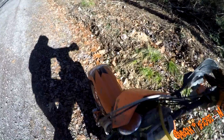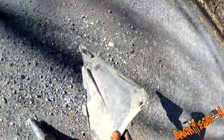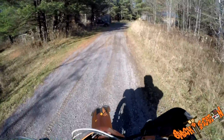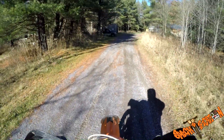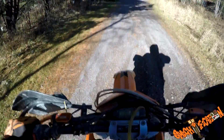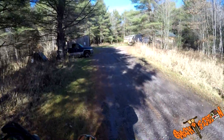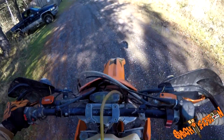Parts falling off my KTM. Dang nabbit. That's not going to stay up, is it? Stay... there we go! There we go!